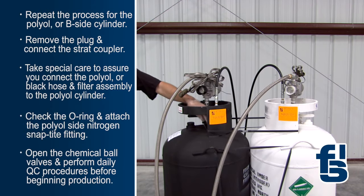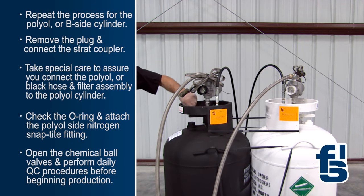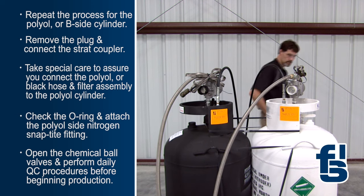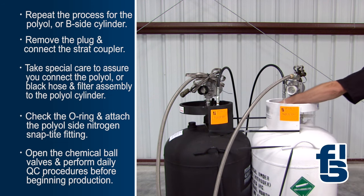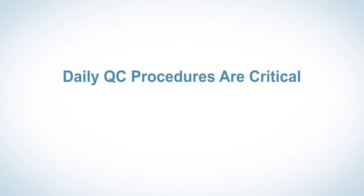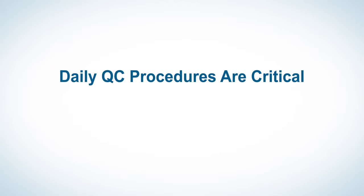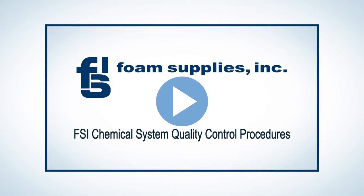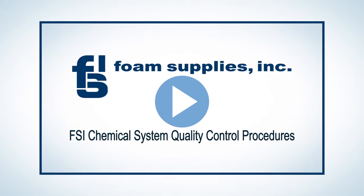Finally, open the chemical and nitrogen ball valves on both cylinders. Now, perform the daily quality control procedure before beginning production. Daily QC procedures are critical to assuring quality foam production and should never be skipped. A separate FSI video is available to review these fast and simple procedures.